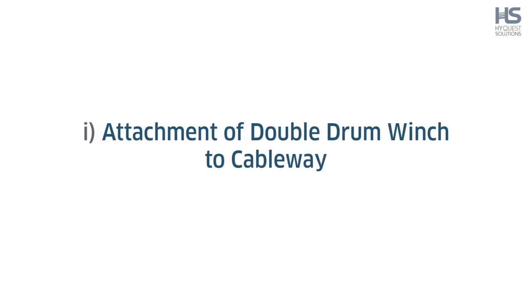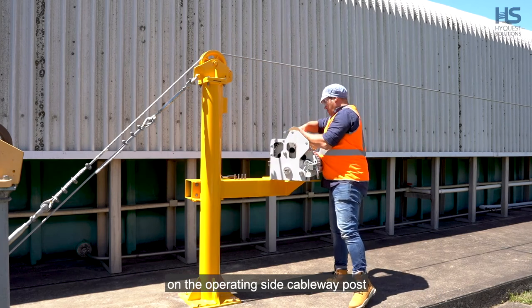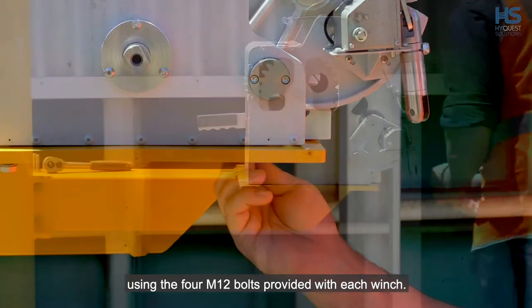Step 1: Attachment of double drum winch to cableway. The double drum winch can be attached to the adapter on the operating side cableway post using the four M12 bolts provided with each winch.